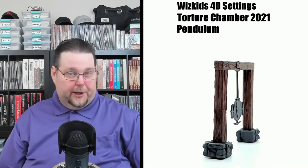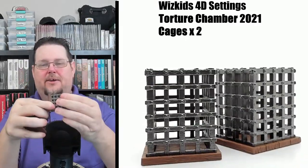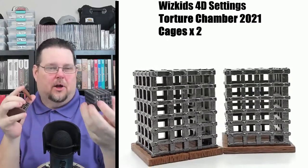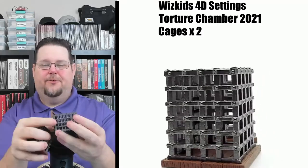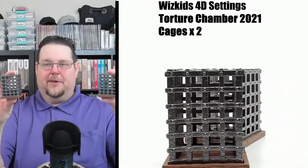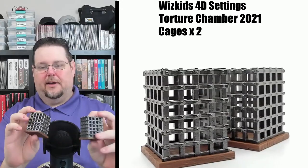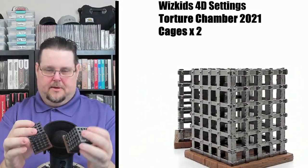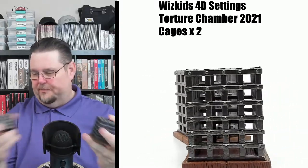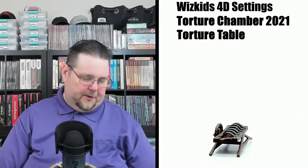Now we've got a couple of really cool large cages — and the bottoms come off of these. You probably can't fit a large miniature, but you could definitely fit a small or medium miniature inside. Then you just snap the bottom back on. The detail is really nice with a great metallic color, and the cool thing is they actually hold miniatures — another great feature.